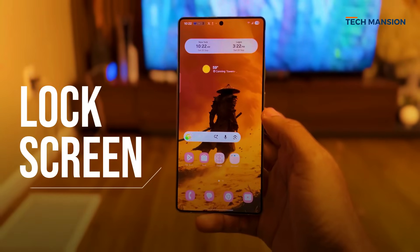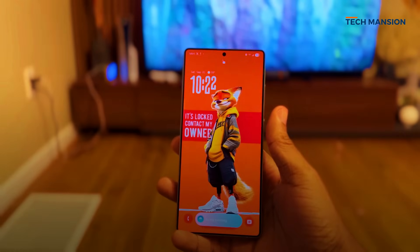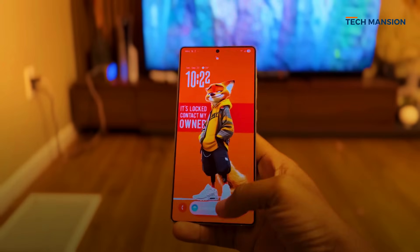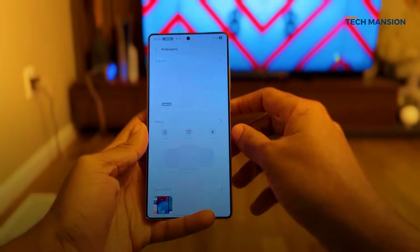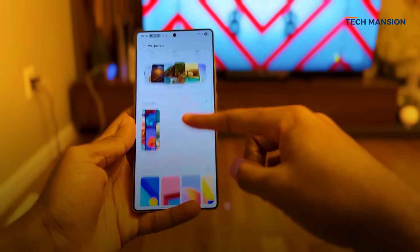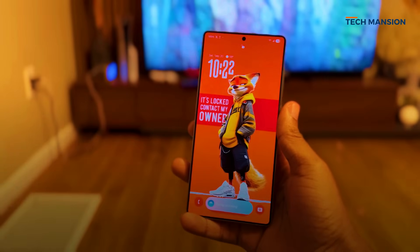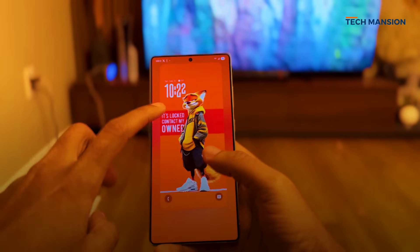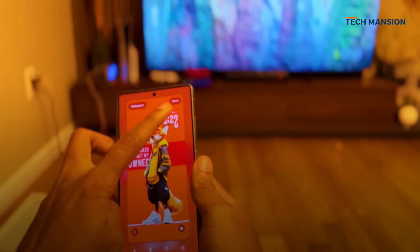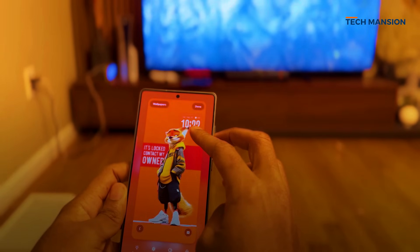Next up, the lock screen — the very first thing you see when you pick up your phone. Samsung has completely reimagined it. The widgets look slightly bigger and bolder, and even the Now Bar for things like stock prices looks brighter and easier to read. In customization, you'll still find the classic clock styles, but now there's a third option with a slick animation. The real highlight is the new adaptive clock — it uses a stylish font and actually analyzes your wallpaper to figure out where to place itself. If there's a face in the photo, it automatically resizes and shifts so it doesn't block it, blending into the wallpaper in such a natural way that it feels like part of the photo.